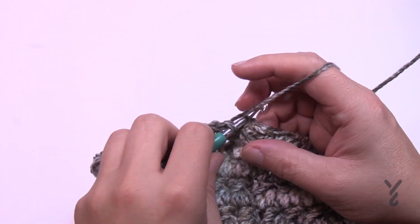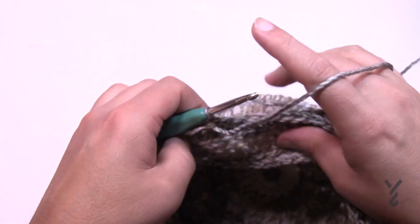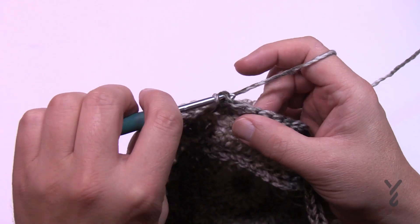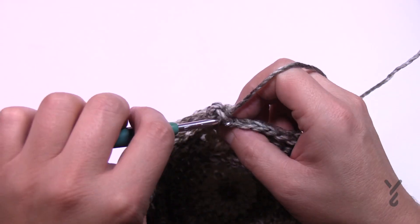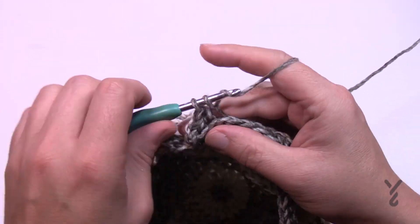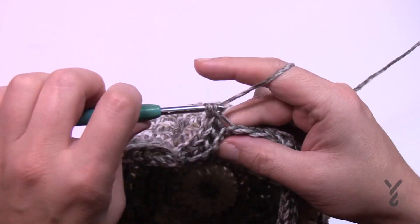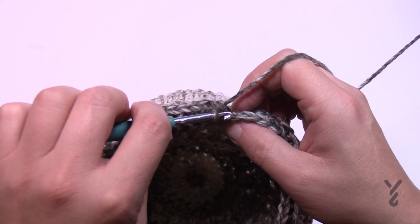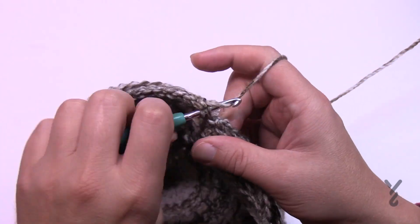Coming up to the end of round three. Turn one more time, chain up one, and do one single crochet in the back loop once again all the way around — this will conclude your hat. I'll see you at the end; we'll review how to fasten off. I also want to use my remaining yarn to make a pom-pom to go with it so I can donate this hat.